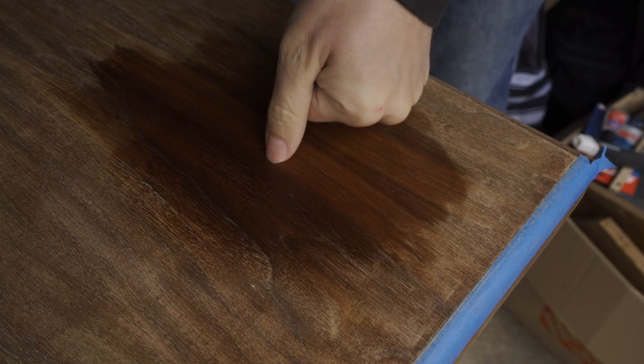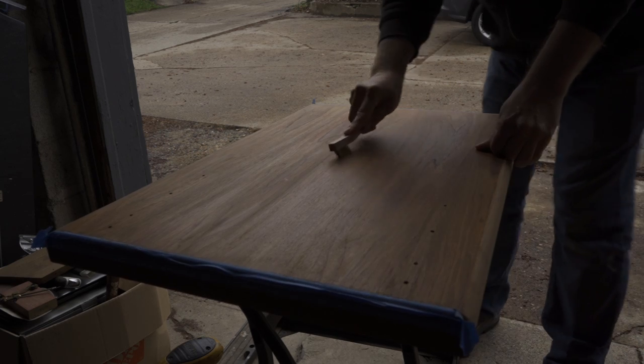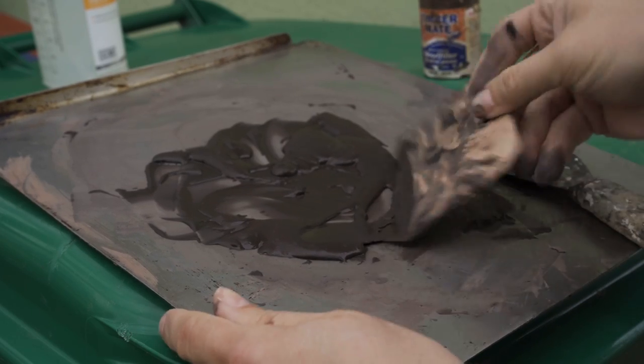Despite all of the scraping and sanding, there were still some remnants of paint in the pores of the wood — little specks of blue paint stuck down at the bottom of the pores. I couldn't sand it out because that would require sanding all the way to the bottom of the pores, which would mean sanding through the veneer. So the first thing I tried was a brass bristle brush. That actually did help and got out a pretty good amount of paint, but there were still some specks stuck in the grain. So I decided to just cover them up instead.